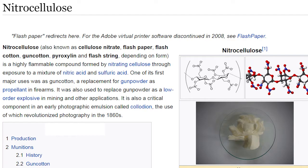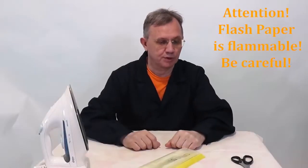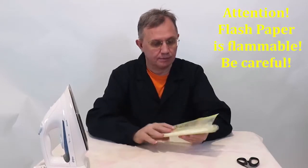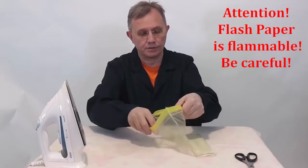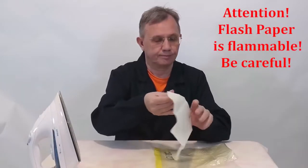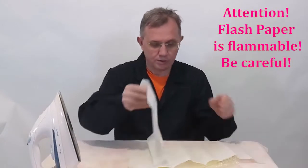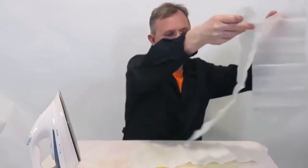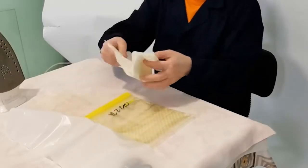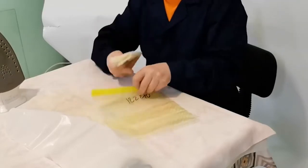Flash paper is the basis of our channel, so let's start with its preparation. You can make the paper yourself, but I prefer to buy it ready-made — there are more guarantees that it will be stored for a long time and will not explode. It is delivered wet; we need to smooth, dry, and cut it into sheets. If the iron bothers you, just air dry the paper. We take as much as we are going to use in the near future.